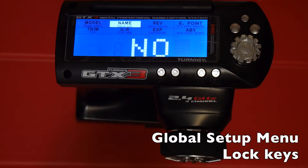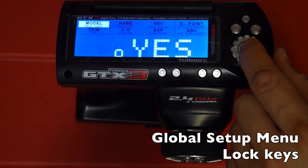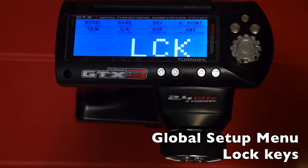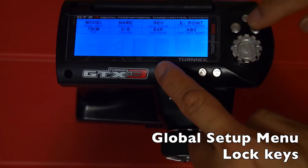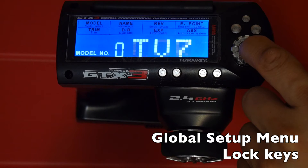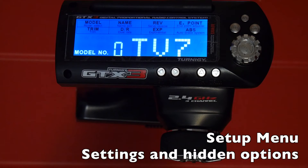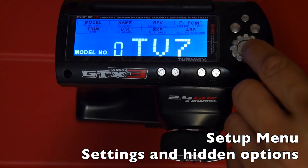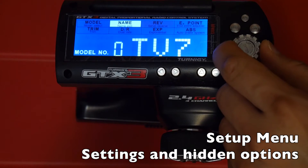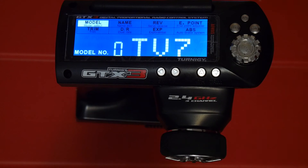The O option lets you lock all your buttons until you press the enter button for a second. Once locked, none of the buttons or dial work until you hold enter to unlock. That covers all the global menu options. To access your setup menu from the main menu, hit the enter button. This is where you can set up your model as well as access the new hidden features and menus of the hacked firmware.